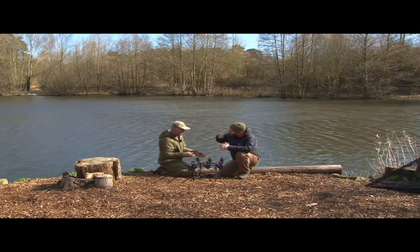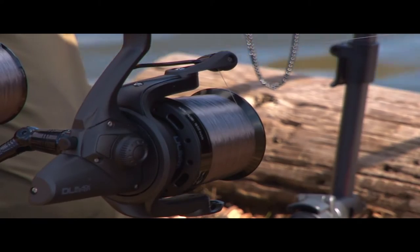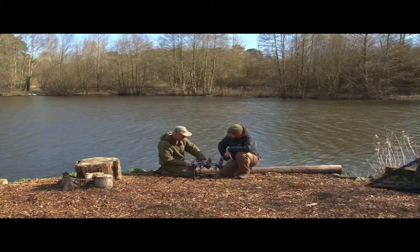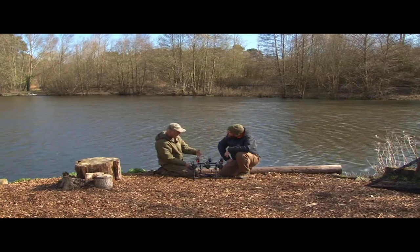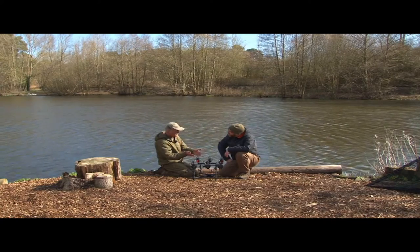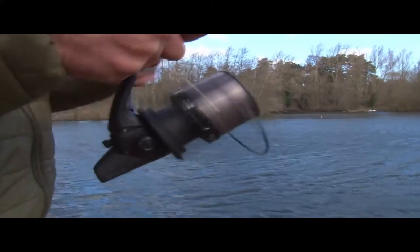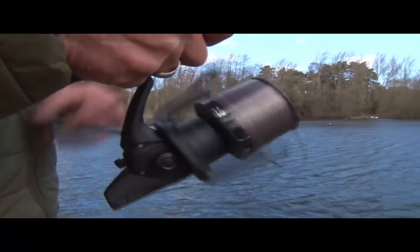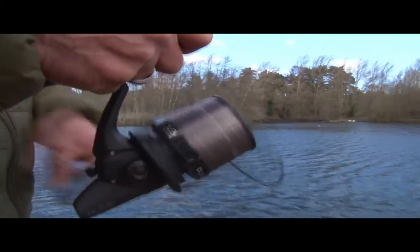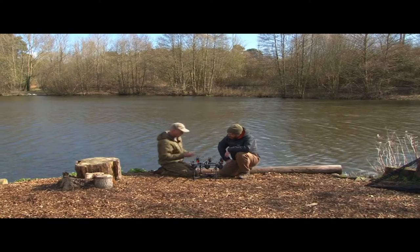That forward taper allows coils of line to come off more freely, because any resistance or drag is going to restrict distance. Also, the way the line comes off the spool relates to how the line's been put on. This is what they call slow oscillation — the bail arm goes around fast but the spool goes up and down slowly, giving you a nice cross wrap, laying it down in perfect coils. You can see that is very, very good line lay.